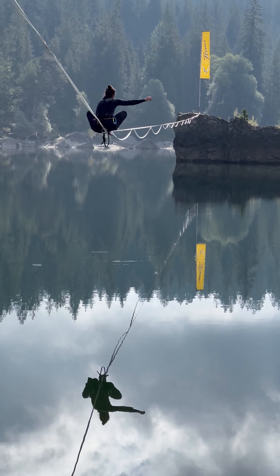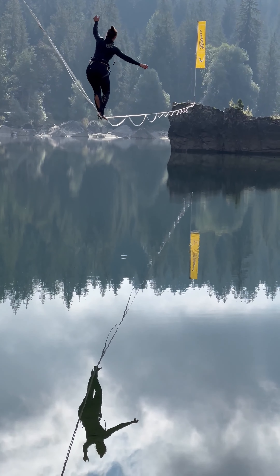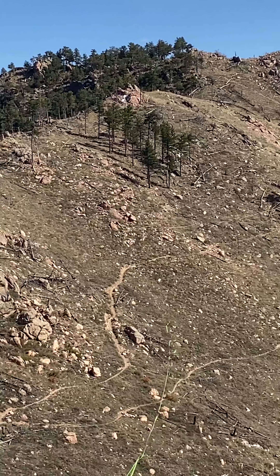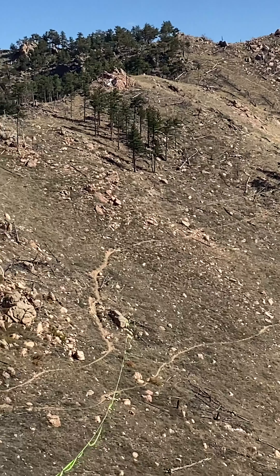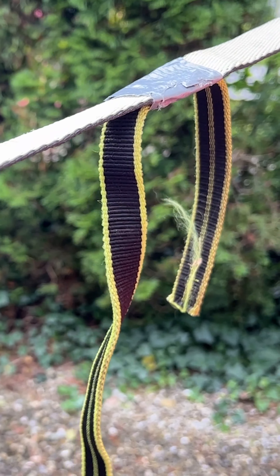Wind on a line is a really important factor because it can either make it easier or harder. When there's wind, longer lines start to oscillate, a bit like a string on a guitar. When no one is on a line, wind stoppers prevent strong oscillations that can cause loud noise.